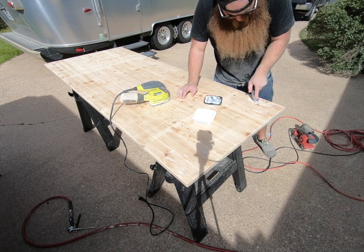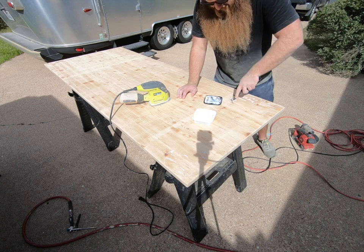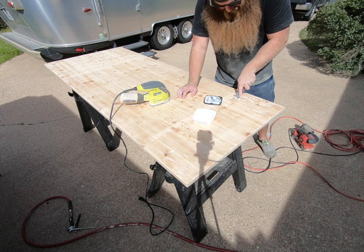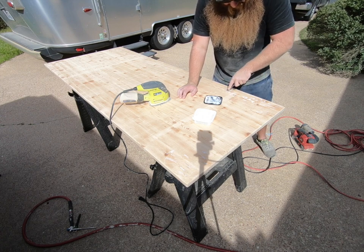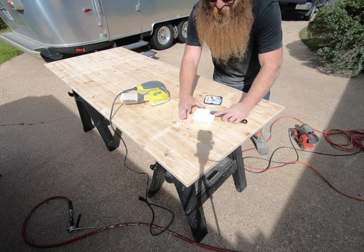With any wood filler or pasting component, you want to press it into the holes and scrape over the top to leave it as level as possible. We're going to come back and sand it down to a nice finish once it dries. The more you clean up as you go, the less you have to worry about later.